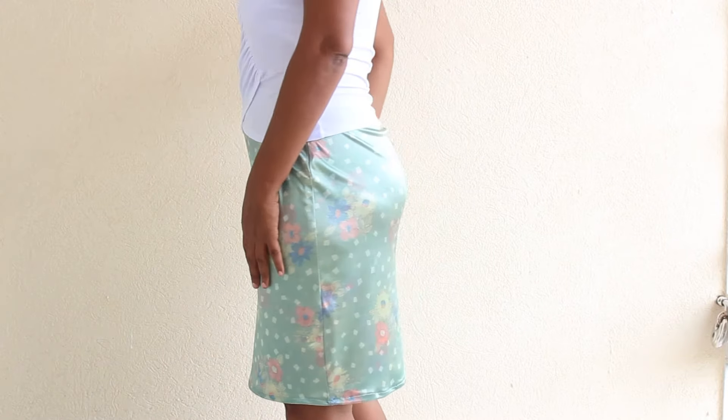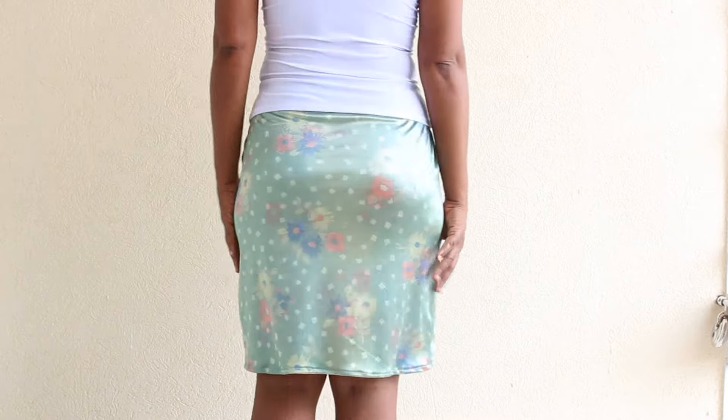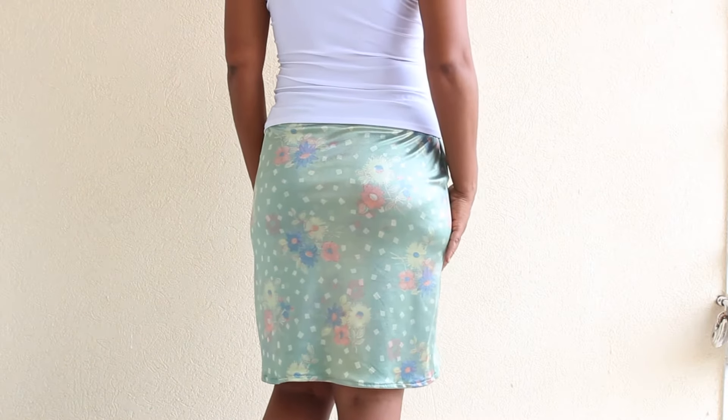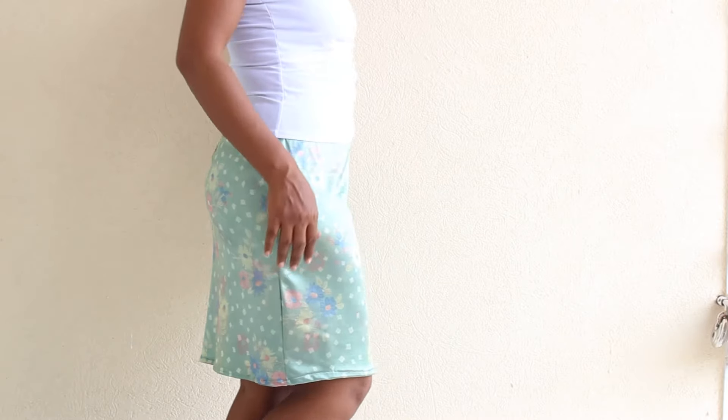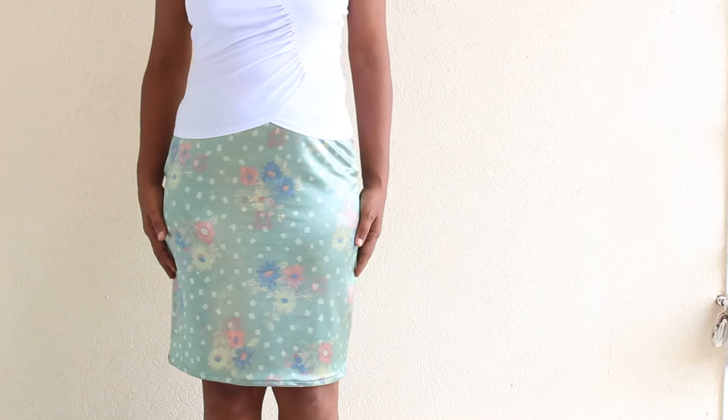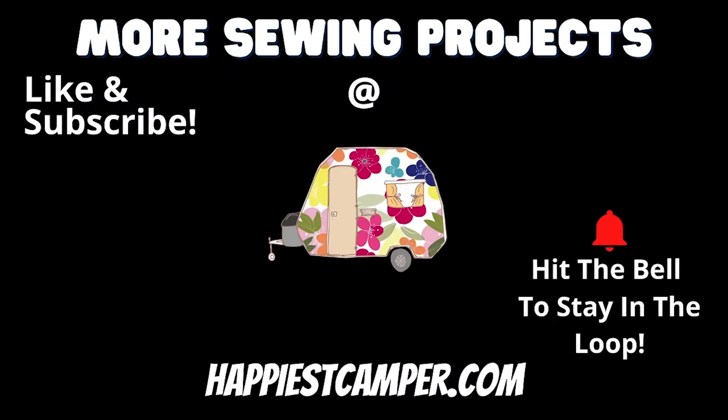Now you have a nice and breezy pencil skirt to wear. Now that you know how to sew a pencil skirt with a free pattern, you can tackle some of our other clothing projects, like our cute wrap skirt or our hoodie. Be sure to like this video and subscribe to our channel so you don't miss out on our latest sewing content. Let us know what you are sewing right now in the comments.